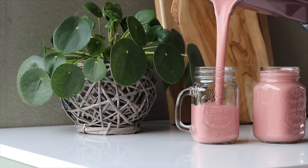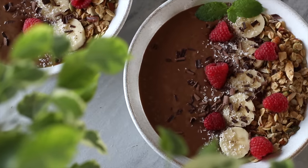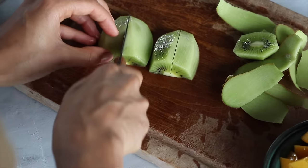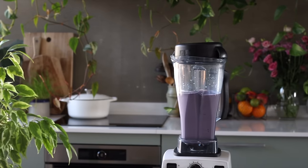Take it with you to go, and if you've got more time to sit down and enjoy your smoothie at home, I always like to top it with a whole bunch of granola to make it a little bit more wholesome and filling. Today we're going to be making five different smoothie recipes — it's just a really easy way for us to get in our daily servings of fruits and vegetables.